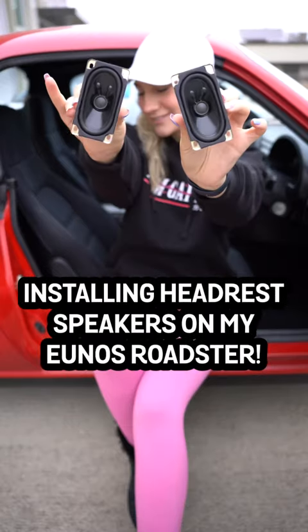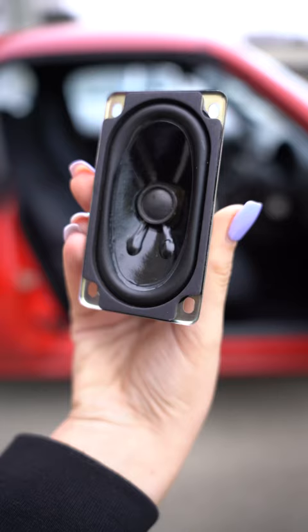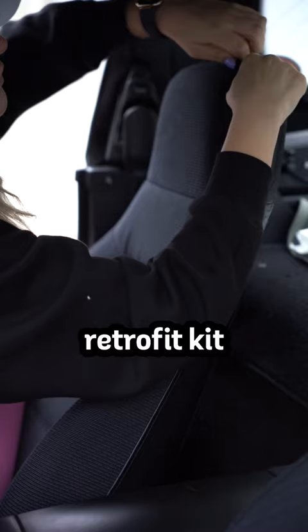Come upgrade the speakers on my 1993 Miata. I got this set for $82, and they also have a retrofit kit if your Miata does not come with headrest speakers.